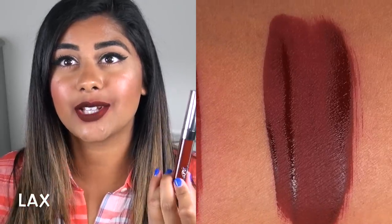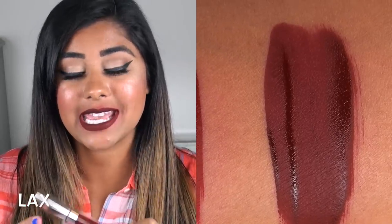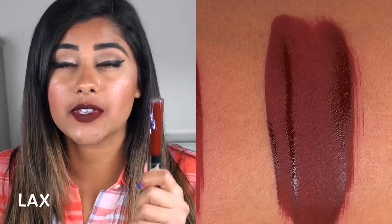The last color is LAX — a very, very dark brown with a little bit of red in it. Super beautiful, and this one also goes on really nicely, not streaky or patchy, which is pretty surprising for such a dark color. I like this one a lot.